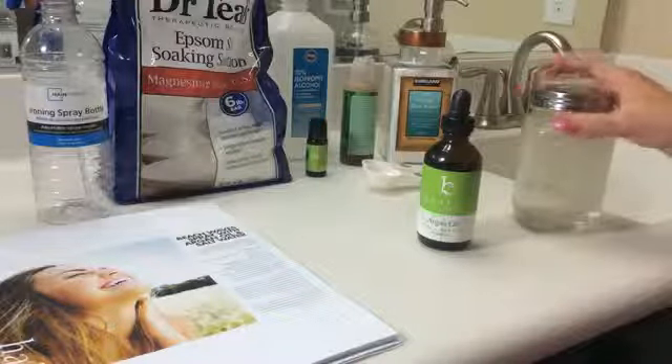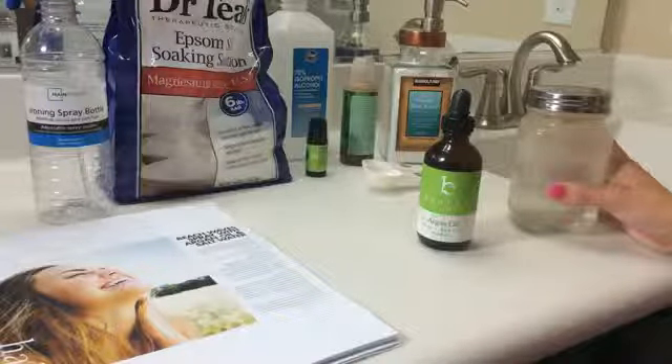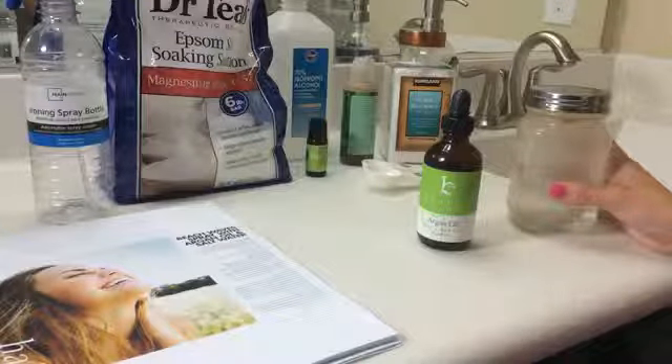The directions are: heat your water until hot but not boiling. Add the Epsom salt, sea salt, and argan oil to the water and stir until salts are no longer visible.